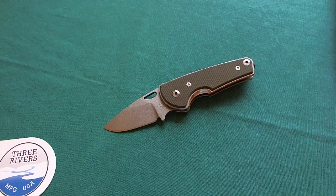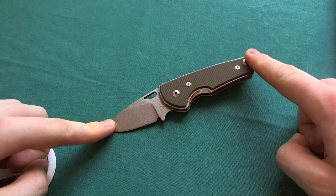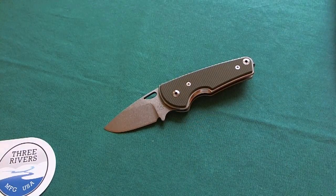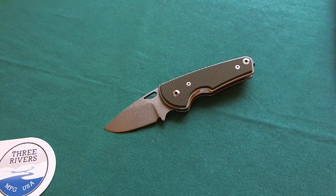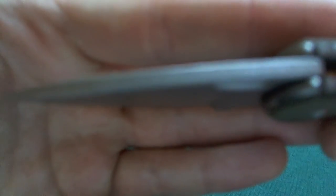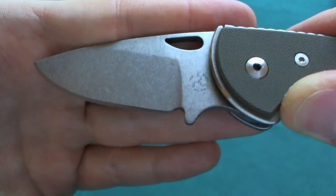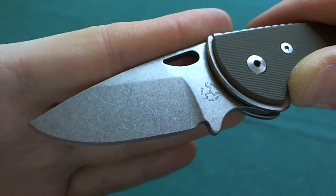Now let's take a look at the specs of the Three Rivers Manufacturing LTC Nomad. You have an overall length of five and a half inches or about 14 centimeters. That gives you a blade length of two and one-eighth inches or 5.4 centimeters, with a cutting edge of about two inches and a handle length of three and a half inches or about nine centimeters. You also get a pretty stout blade thickness of three millimeters or 0.12 inches, and the blade is made out of CPM 154 steel.